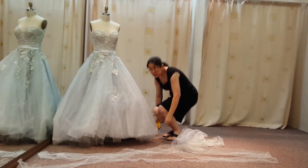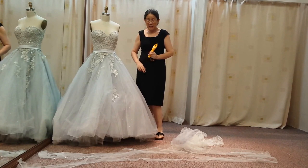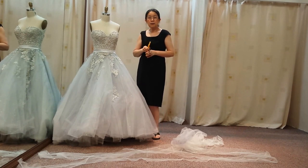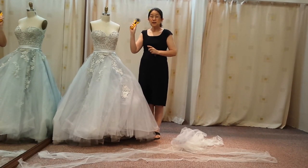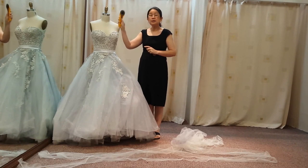I have not known any professional seamstress that's good at cutting with just a pair of scissors. If you are a professional seamstress and do cutting of wedding dresses, we would advise you to please invest in a really good pair of rotary cutters.